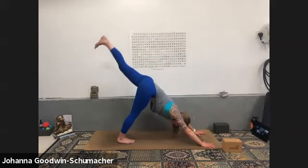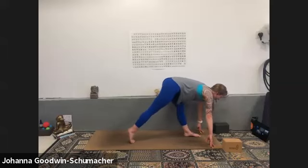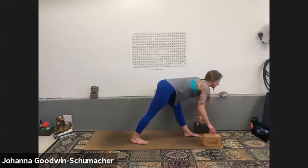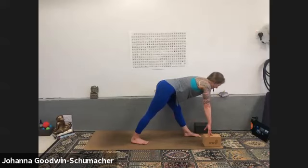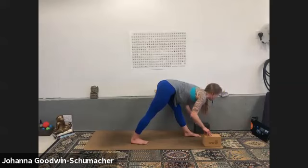Inhale down dog, kick left heel — exhale low lunge. Inhale modified pyramid — walk your right foot up, maybe out a little. If you used blocks on the first side, bring the ground closer to you. Pay attention to what's going on in your left knee and sit bones — no aggressive pulling in that area. We want it to be the belly of the hamstring and the calf. Find a halfway lift spine, roll your shoulders back, hollow out through the pelvis — lift your pelvic floor, navel to spine. That's what will help you fold forward even more.